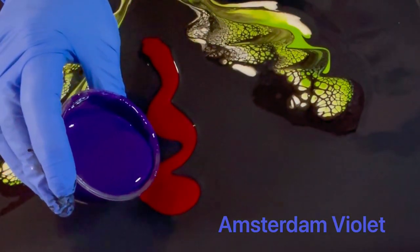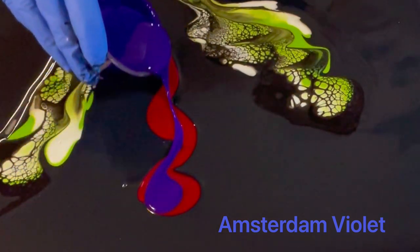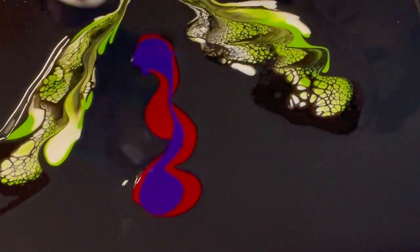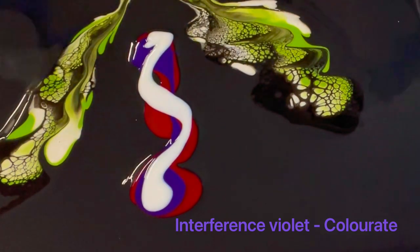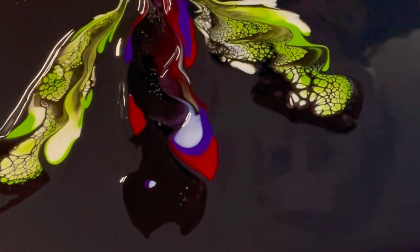This is Amsterdam Violet — a tube paint. All of my pouring medium and everything I use is always listed in my description, and if you have any questions just leave them in the comments — I'm pretty good about getting back to people. I'm going to throw a little bit of interference violet on top of this; it'll give me a little color shift and a little sparkle without being over-blingy. Sometimes too much sparkle is not something I care for, so I'm just moving that paint around.